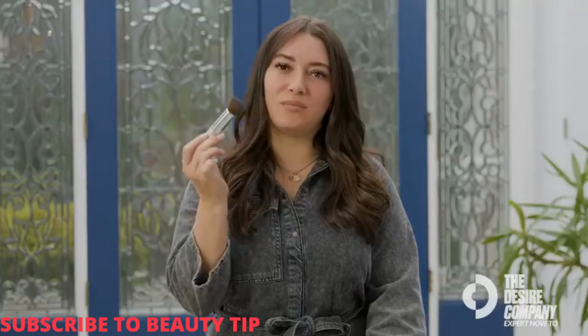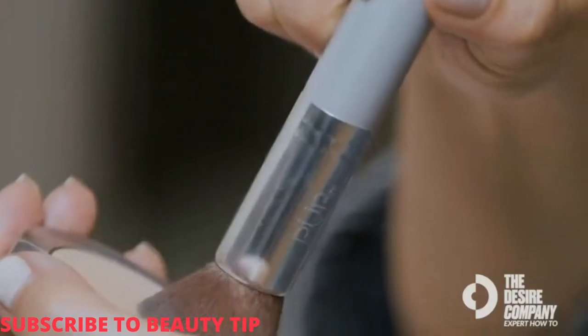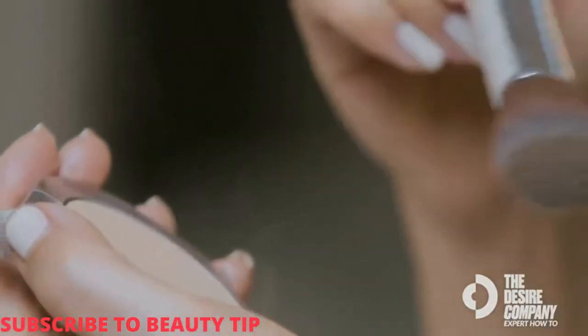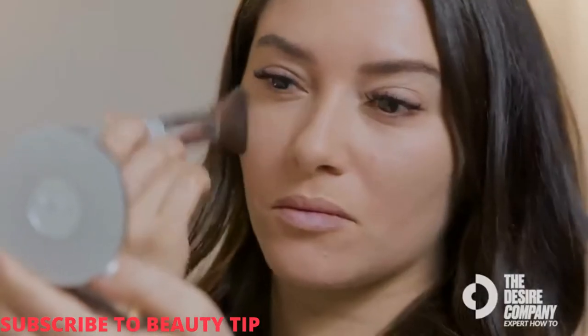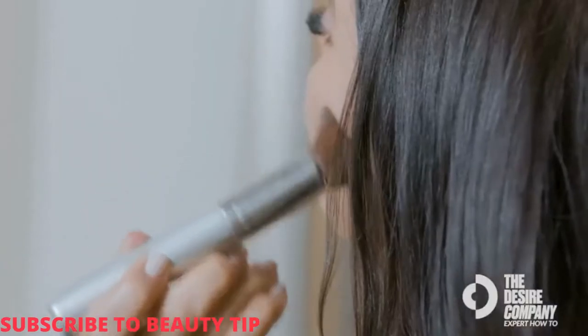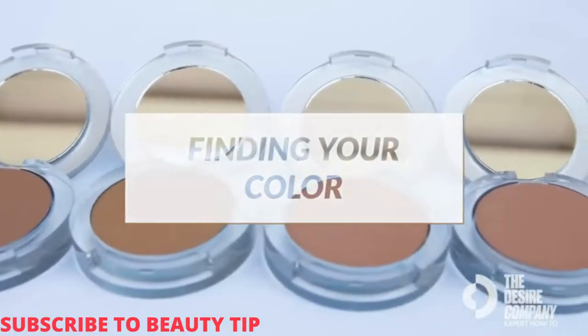After I prep the skin with the primer, I like to go in with my chisel brush using circular motions with the powder. Coverage varies person to person — you can start light. I like to get a lot of coverage in my eye area and brighten underneath, then buff it in all over to get a nice even complexion.